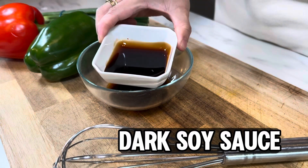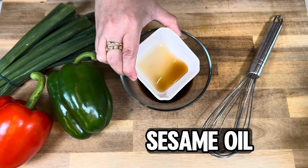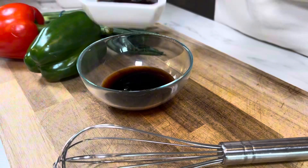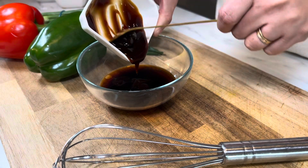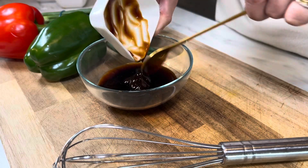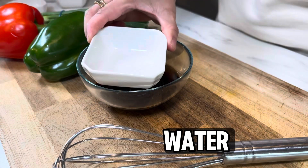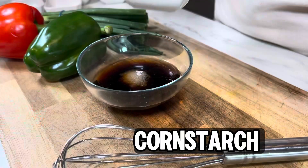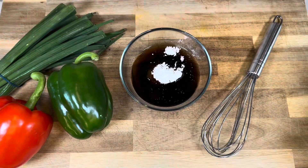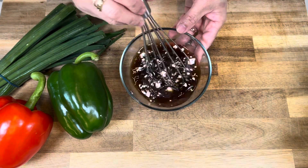After marinating the chicken, we'll move on to our next sauce, the stir fry sauce. We start with light soy sauce, followed by dark soy sauce. Then we add sesame oil. And finally, we add the hoisin sauce to the bowl. After the hoisin sauce, we continue by adding the rice wine, followed by adding water. After adding the water, we add sugar, and finally cornstarch to thicken the sauce while cooking. Give it a stir and set it aside.